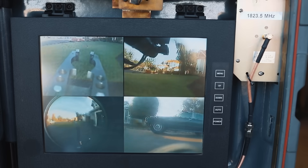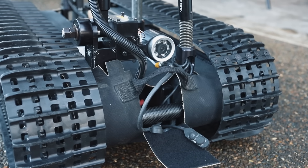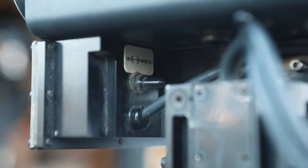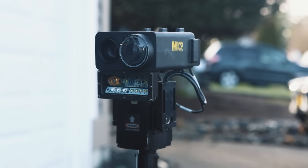It has four camera views: the mast, gripper, elbow, and rear camera. The mast camera pans and tilts and has a light that can be switched between white and infrared for night vision. One lens is a 180-degree fisheye and the other is a zoom lens for interrogating suspicious objects.